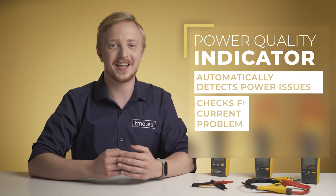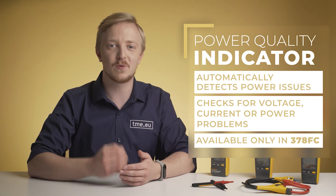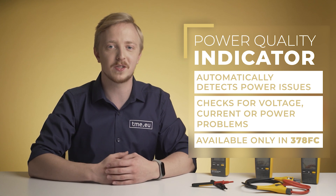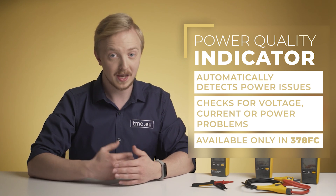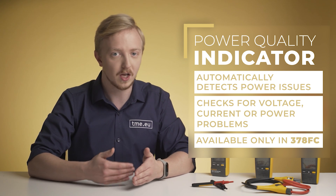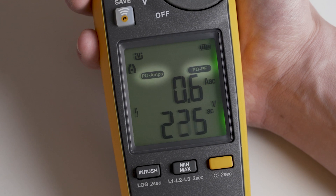Power quality indicator is another unique function that helps detect whether equipment or the power line is faulty. The 378 FC will automatically check for any power quality issues when you take measurements using FieldSense. If the meter detects any trouble with current, voltage, power factor, or any combination of the three, it displays an adequate icon on the display.